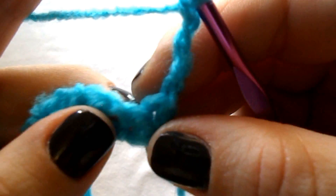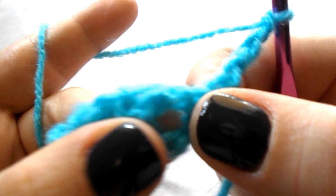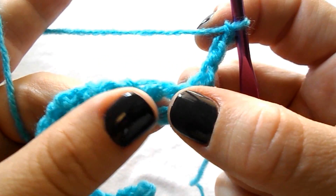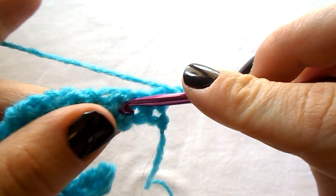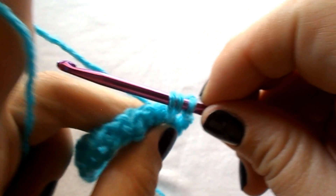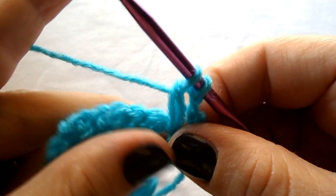Skip the first stitch and the second one, and into the chain 1 space here we will work the cluster stitch. To do this: yarn over, insert the hook into the space, yarn over, pull out — you have 3 loops on your hook — yarn over and pull through the first 2.